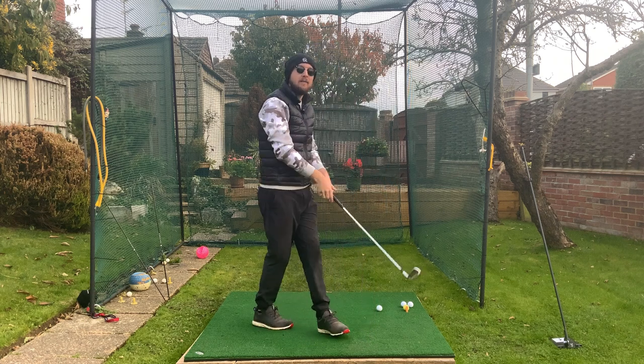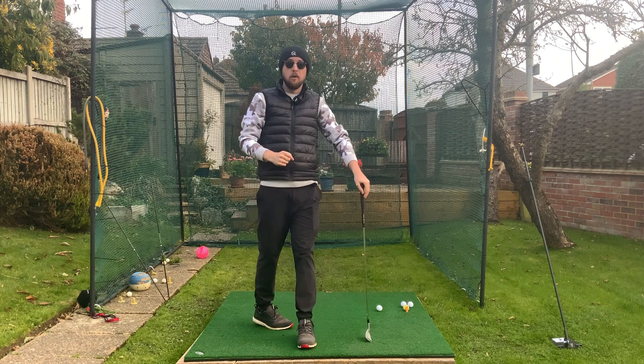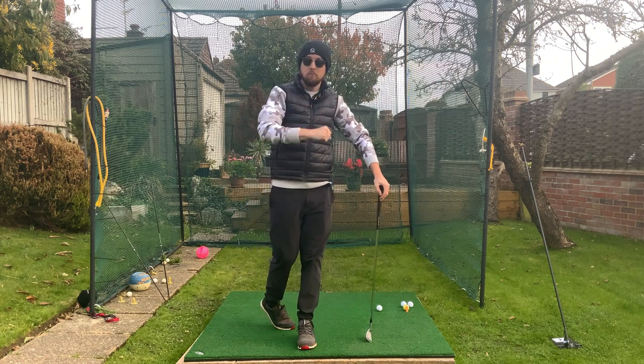In this video, I'm going to tell you how having a perfect takeaway is terrible advice for your golf swing. I'm Donald from Jay Chan Golf. Let's dive right into it.